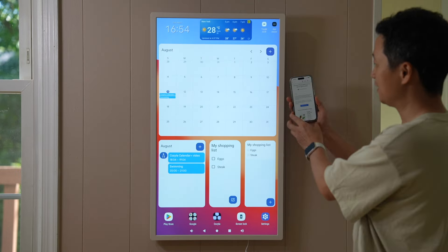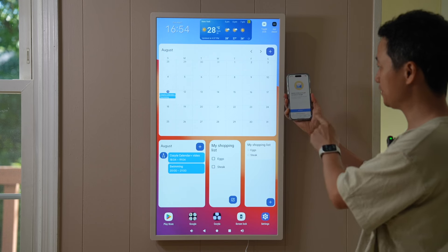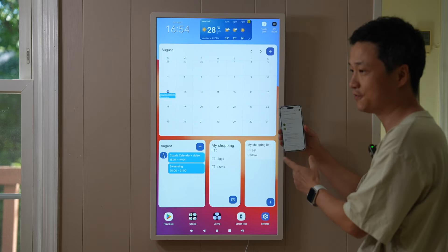I just created a group. I received a push notification from my Gmail and accepted the invitation. Now we have two members in this group — this device and myself on the phone.